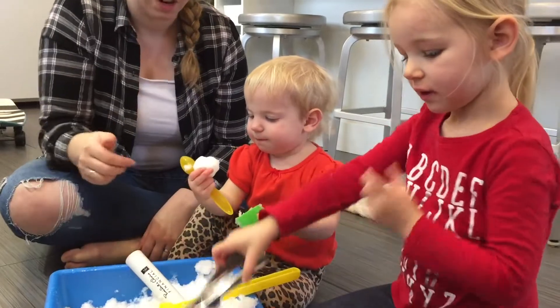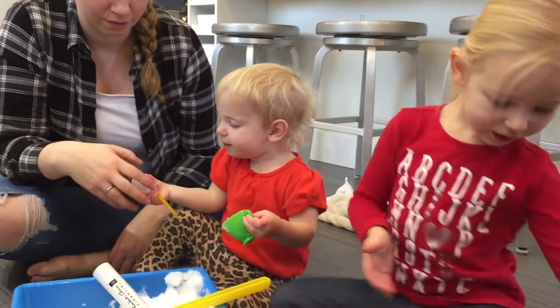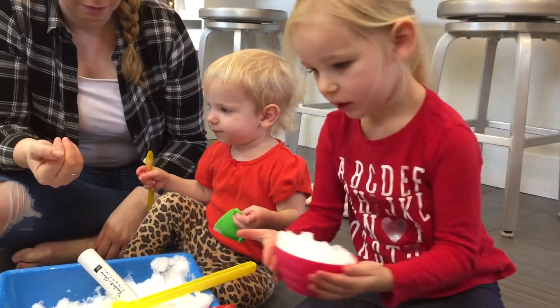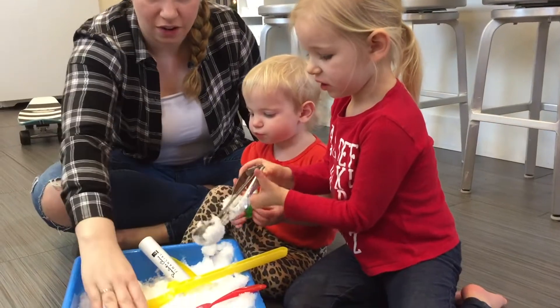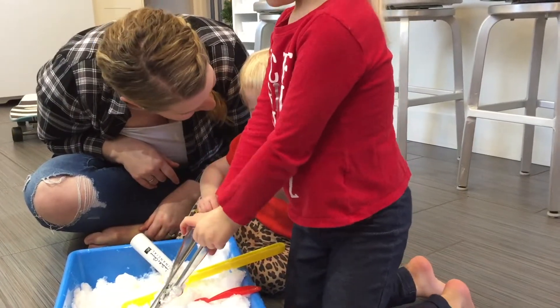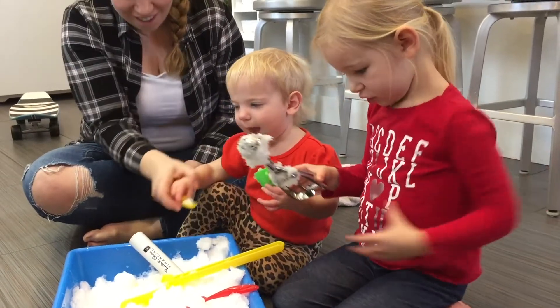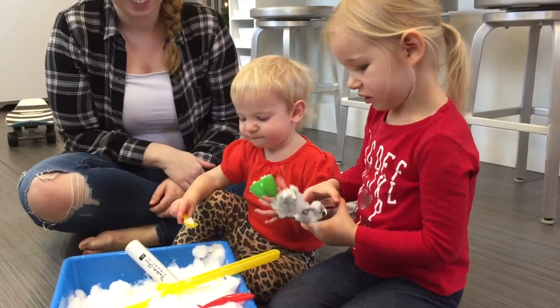It's good snowman snow. I want to make it into a snowman. But look — it's sticky snow. Look, it sticks together. Yum. Yum? No, don't eat it. Zoe eats everything. You just want to eat everything.